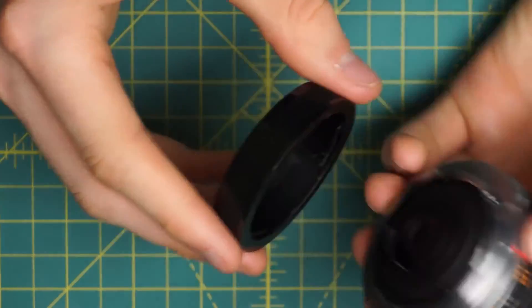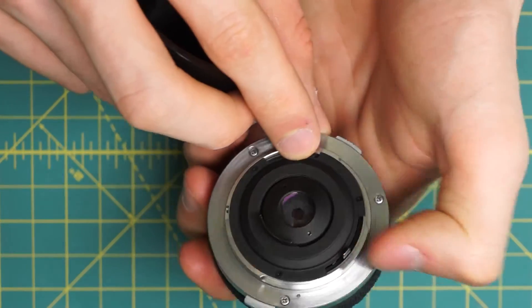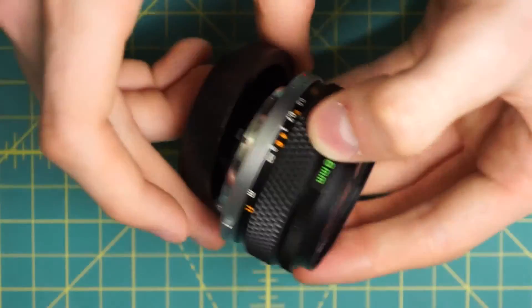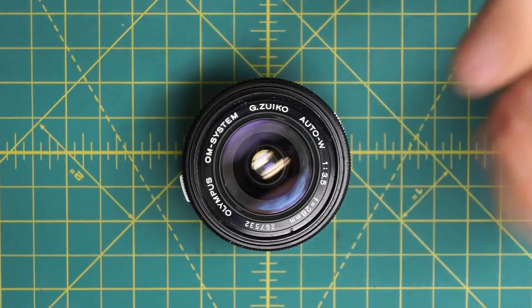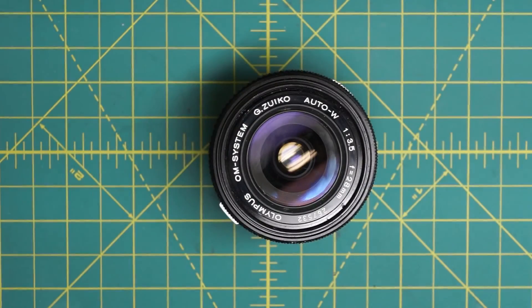So that has the reassembly complete of this lens. To make sure that everything's working properly: stop-down lever, aperture control ring, focusing — all that checks out. Overall this lens is very similar in its construction to the 50mm f1.8 lens that I've taken apart before, and internally it uses very similar construction techniques with just a few minor differences — it's almost exactly the same internally. So if you've taken the other one apart before, it's a very similar lens to repair. It is a very repairable lens, uses high quality parts for the most part, and the only real challenge is getting everything to lock back into the correct positions.